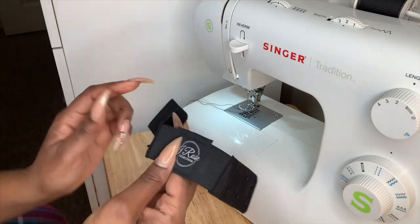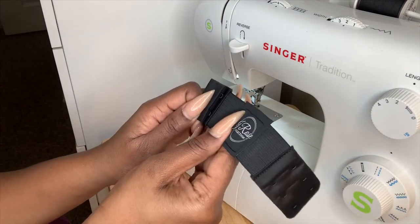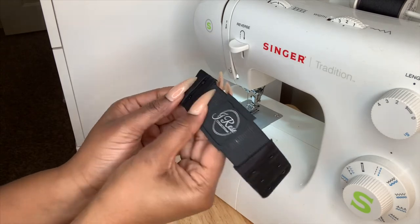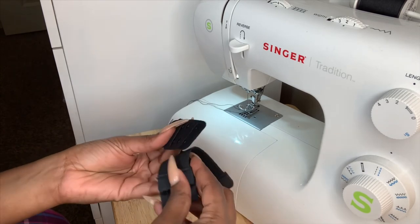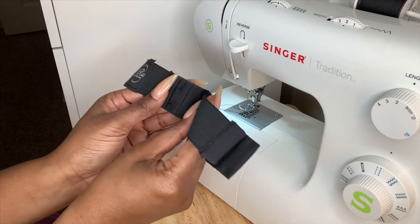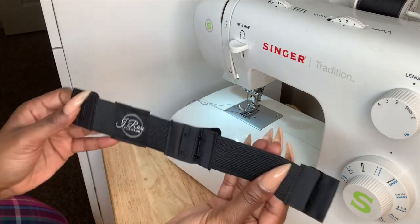Again, make sure this is facing the outside. And there you have it.